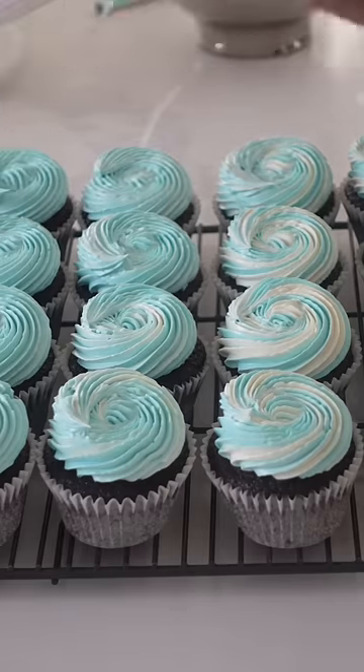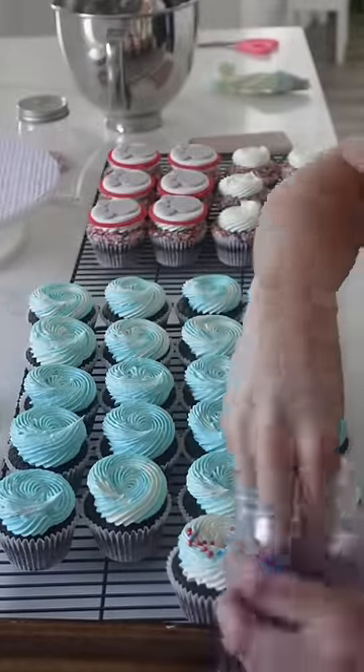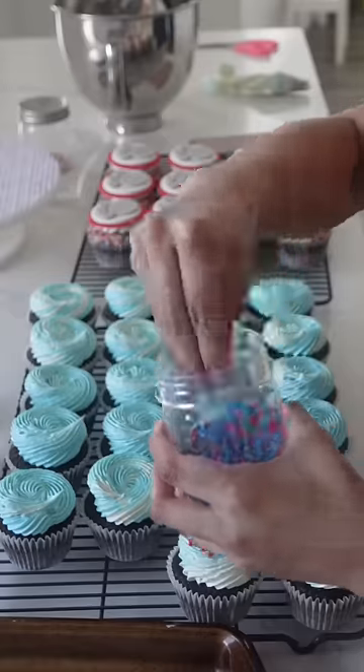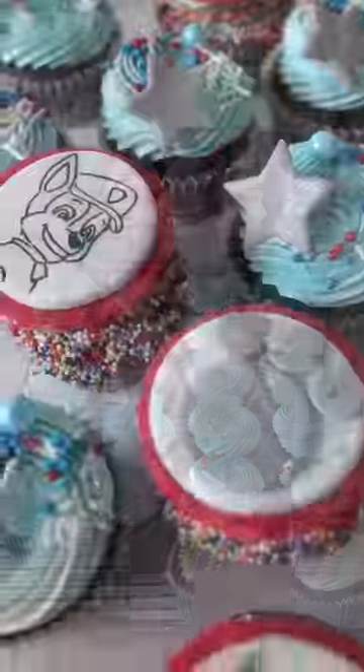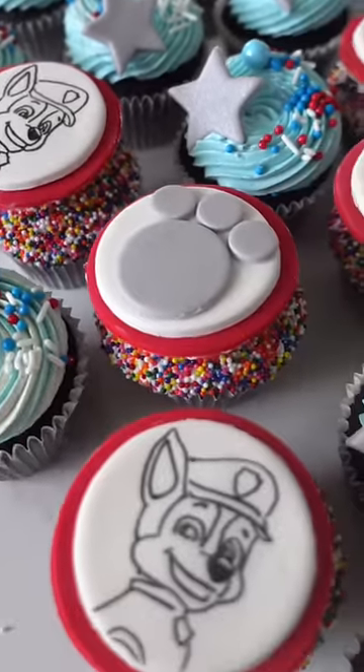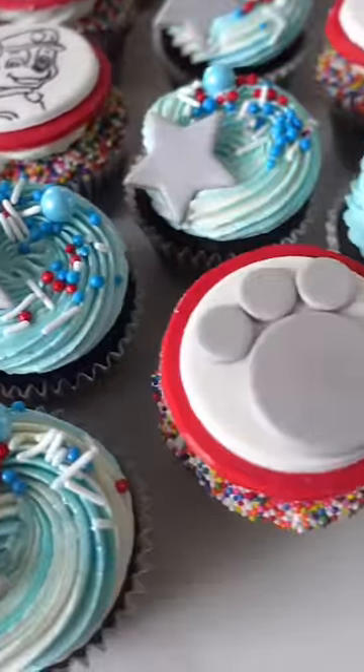I didn't mind Paw Patrol themed things the first 10 times that I made cupcakes, cookies, or cakes. However, because I was working in a bakery setting, people often chose the same exact design over and over again, so there really was no creativity. I also don't like making the characters out of fondant, which I had to do quite often.